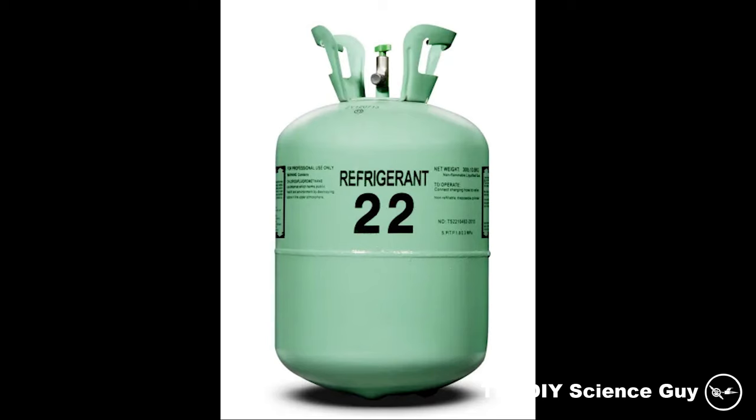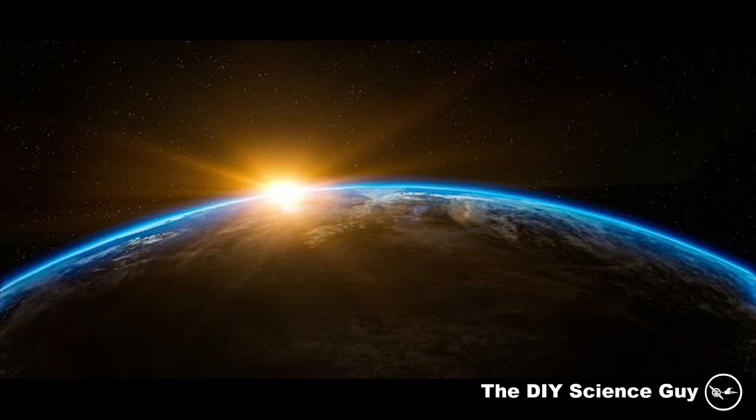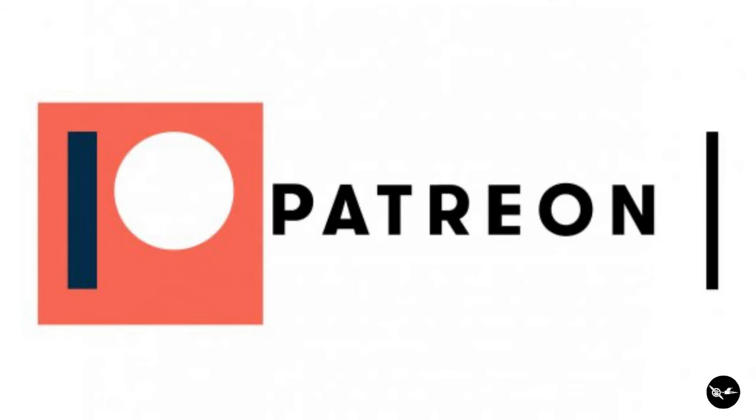This AC unit was originally filled with R22 which is very damaging to the ozone layer so I didn't want it to go into the atmosphere. Please never ever just blow refrigerant into the atmosphere because it's very damaging for the environment. Evacuating refrigerant without a license is illegal, so if you want to see how the refrigerant was removed I advise you to become a Patreon because I will soon upload a video of that evacuation.